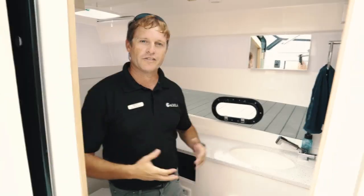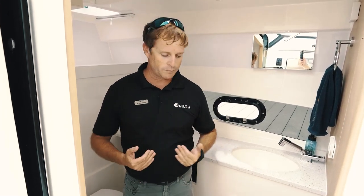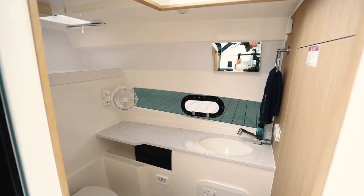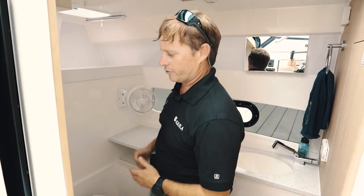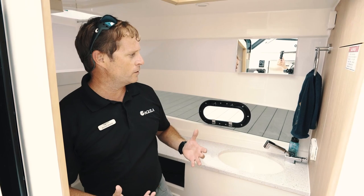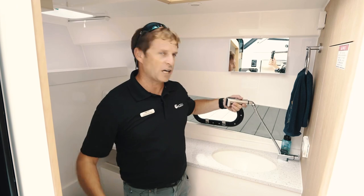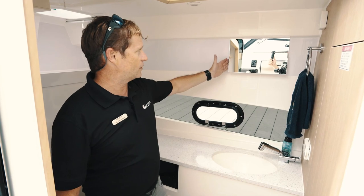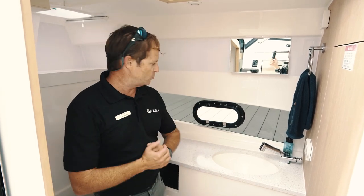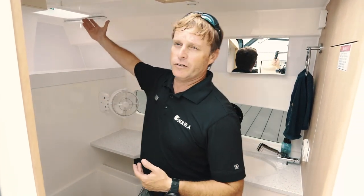As I step above deck, we'll move over to the head. I'm 5'9" and there's plenty of headroom for me to stand up straight in here — I can stretch my arms out completely, with plenty of room both fore and aft as well as sideways. In here, you've got a wand shower. Simply remove it, take your shower, close the door behind you and you have privacy. You also have a nice window vanity, a porthole to look out, an independent fan, and a deck hatch.